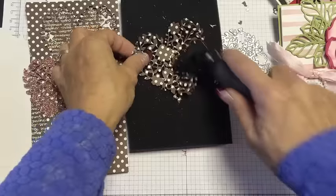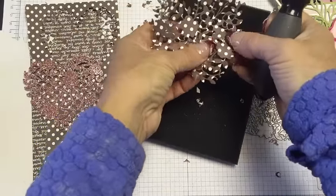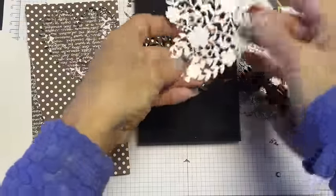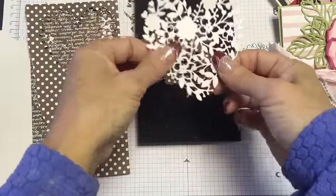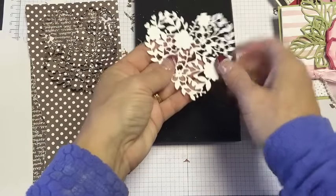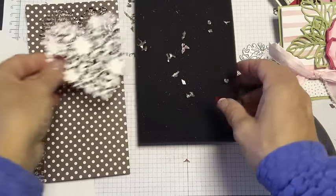Just be real gentle as you roll. It's a little harder to see on designer series paper if you've gotten all of the pieces. When you're working with our glimmer paper, because of the white backside, you're really able to see what you missed. And if you're cutting glimmer paper, if you put it glimmer side down and cut through the white surface, you'll get a much cleaner release from it.